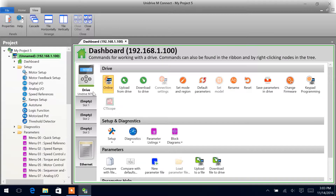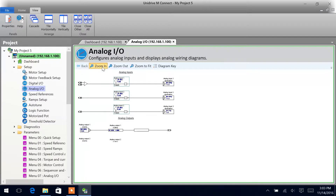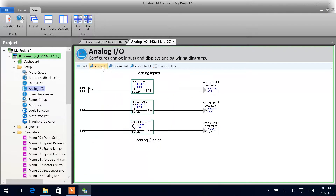The analog I/O of the UNIdrive M700 can be set up via Setup and then using the Analog I/O wizard. If we zoom in here, we can see our terminals on the drive — terminals 5 and 6.